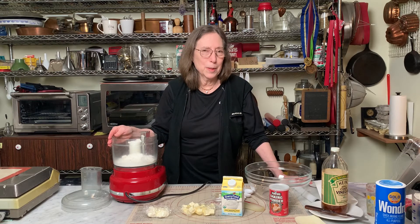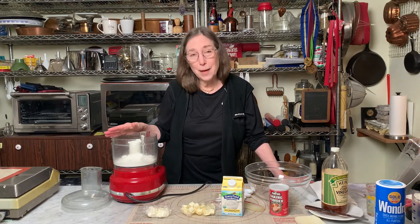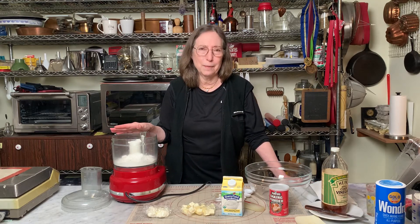And it's been in every one of my books where there's a pie crust, most recently in Rose's Baking Basics. But I've never before showed exactly how I make it, and in fact I now have a new way, which is a kind of combination way.